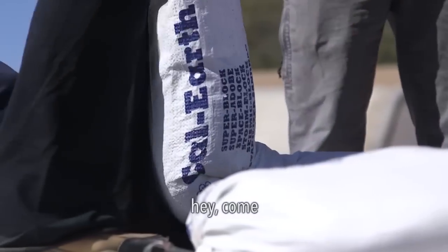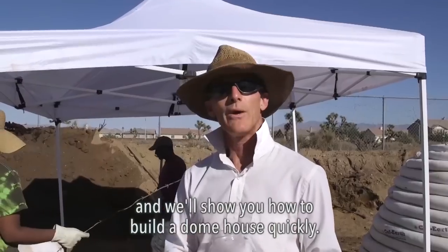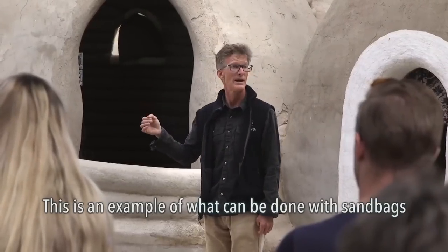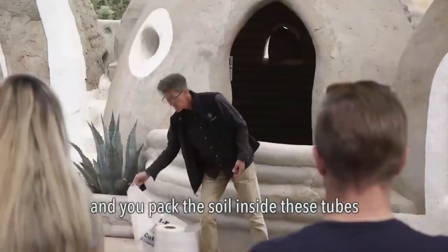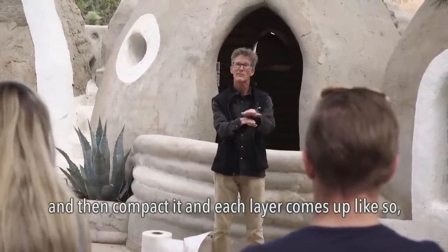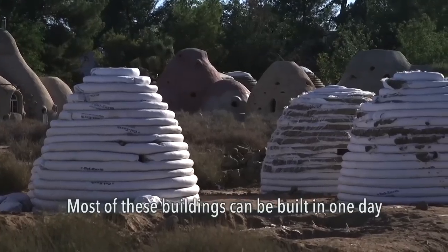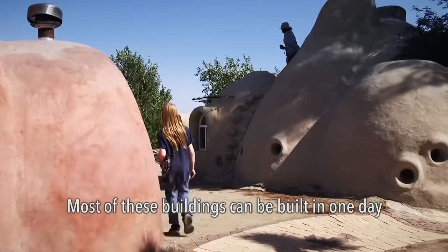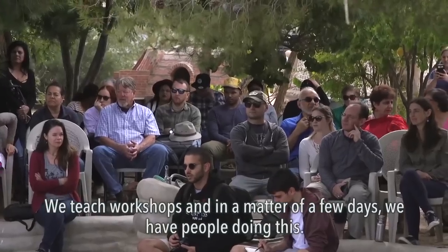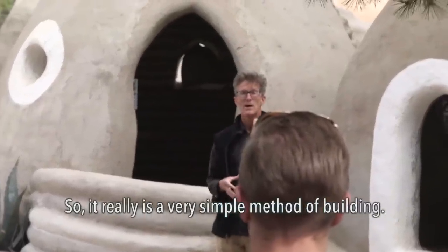And that's why we can reasonably say to people, come and we'll show you how to build a dome house quickly. This is an example of what can be done with sandbags — you pack the soil inside these tubes and then compact it, and each layer comes up like so until you've generated some sort of a structure. Most of these buildings can be built in one day with ten people. We teach workshops and in a matter of a few days we have people doing this, so it really is a very simple method of building.